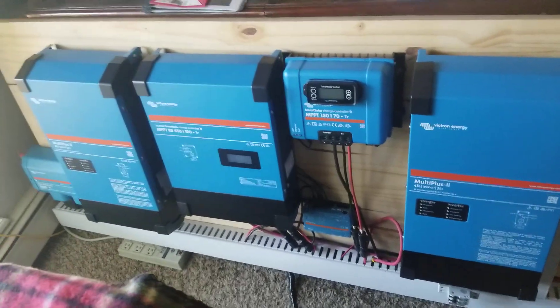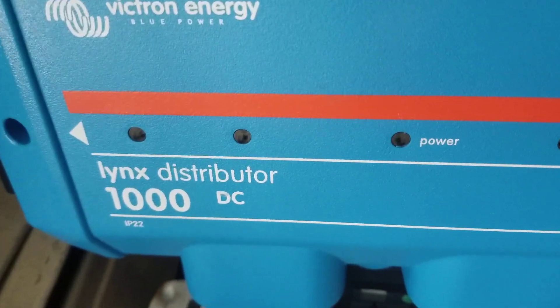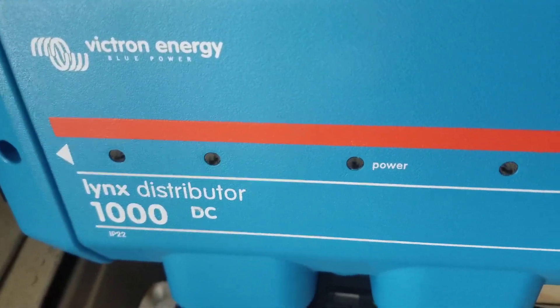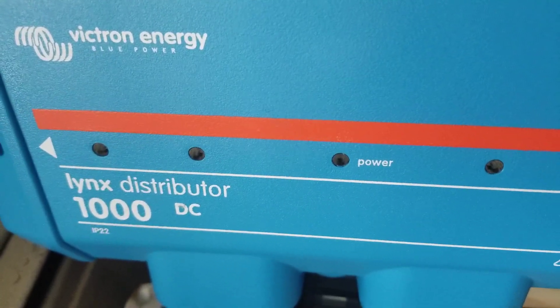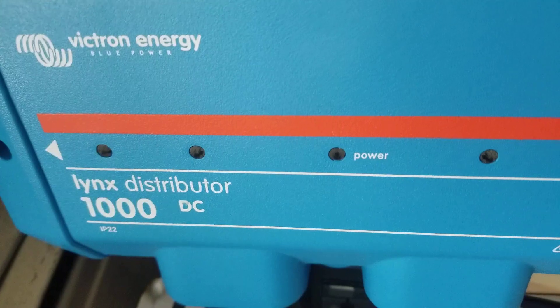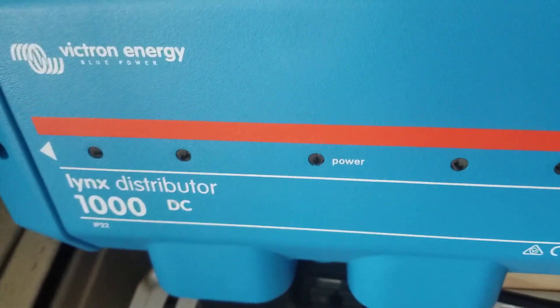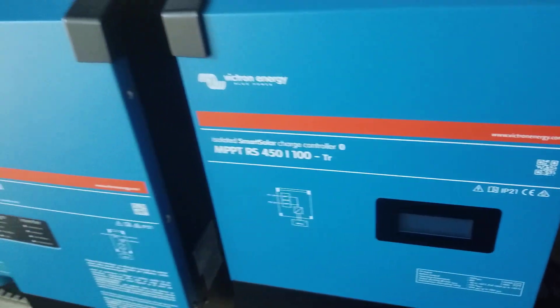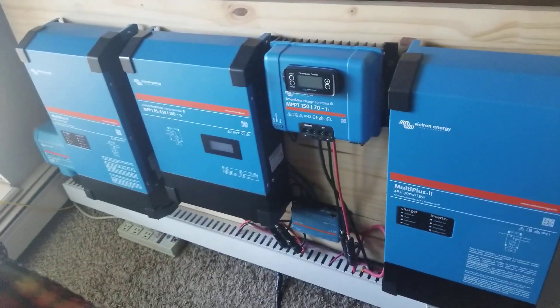Here's the GX Touch 50 display — they also have a 70 which is 7 inches, but this is the 50. JW Solar USA. We also have the Lynx distributor 1000 with the shunt — the bus bars. We'll probably use the Victron Smart Shunt — the 500A/50mV — connected to the batteries, taking care of all the monitoring across the system.